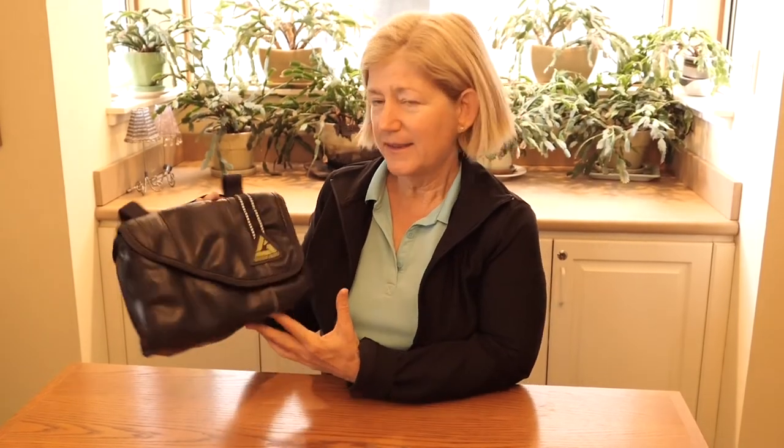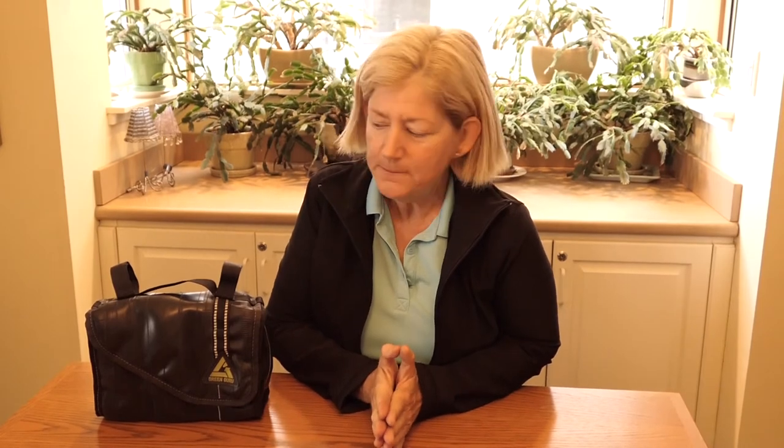So there you go. That's my review of the Cruiser Cooler Bag from Green Guru. I'm going to leave a link in the comments so you can get more information. If you've enjoyed this video, be sure to subscribe to follow the continuing adventures of Myrtle the Turtle. Thank you for watching.